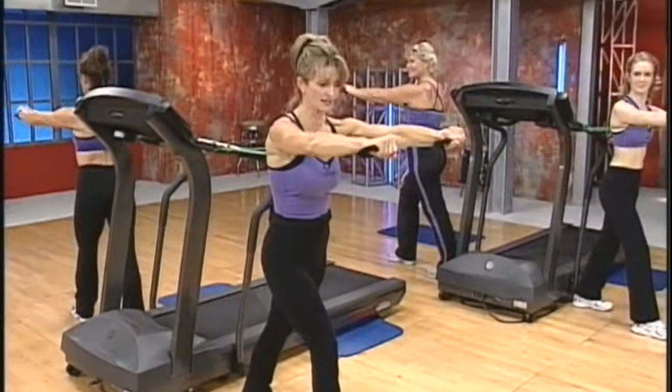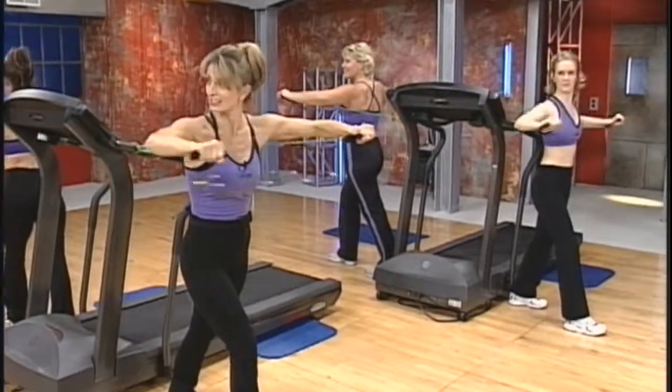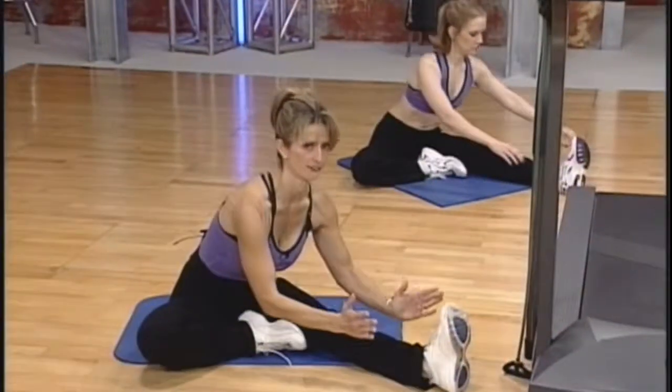Following the cardiovascular section, we will complete your workout with upper body resistance moves using bands, a challenging abdominal section, and a relaxing full body stretch.